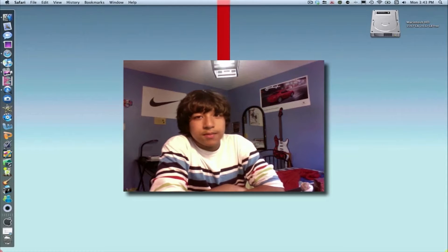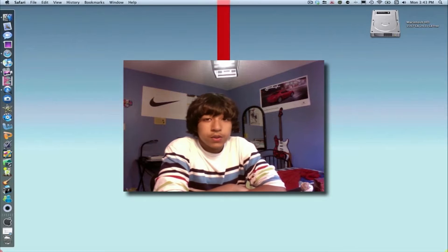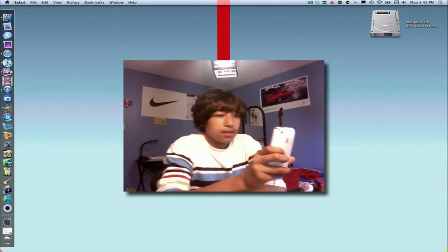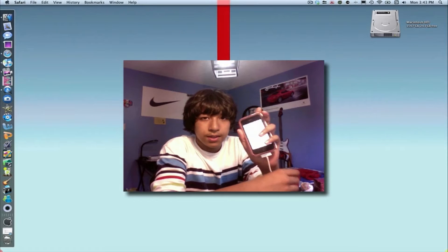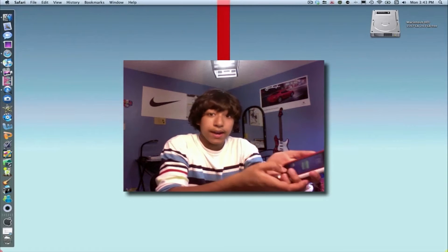Hey guys, what's up. Today I have the jailbreak video for 3.2 on the iPad and all versions of the 3.1.2 or 3.1.3 jailbreak for the iPhones and iPods. This will work for all i-devices and the iPad.